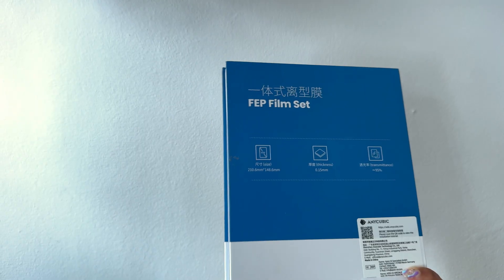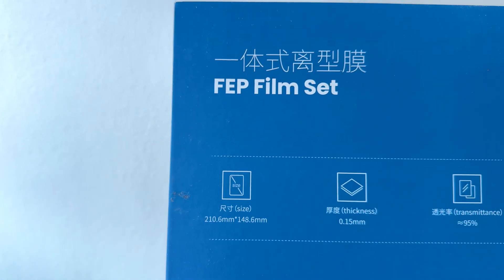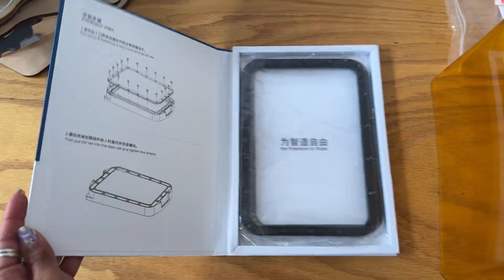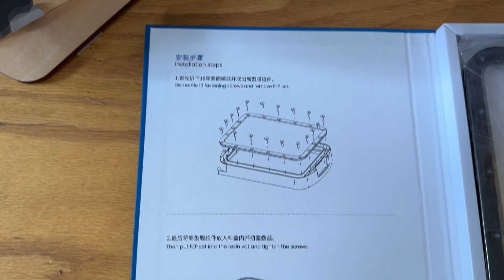Over time, with every print, every failed print, it degrades, and you'll want to replace it if you start noticing cloudiness. Prints stop sticking to the plate is a potential sign, and if you spot any tearing or leaks on the LCD, that is an immediate flag for replacement.